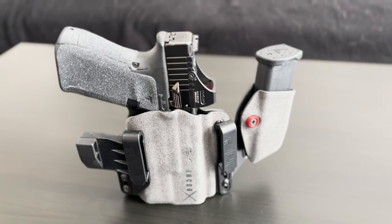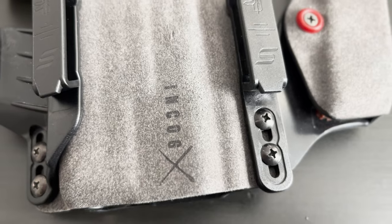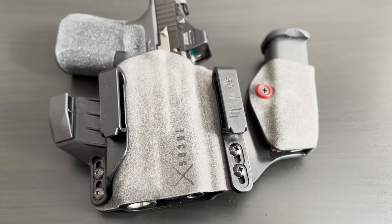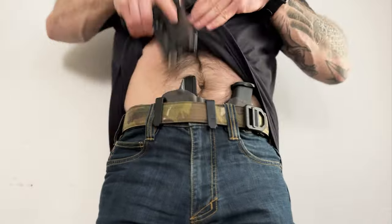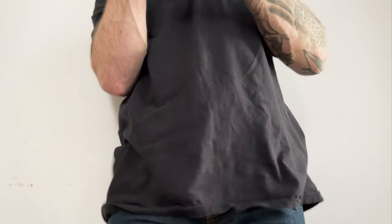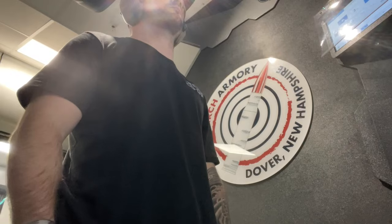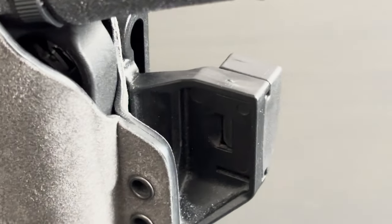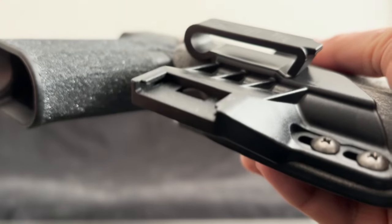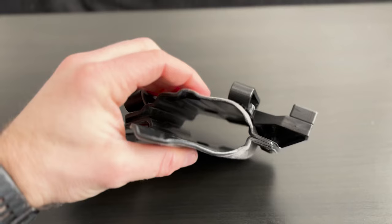Finally, the Safariland and Haley Strategic Partners Incog X. This holster is relatively new to the market. I had used Safariland's outside-the-waistband holsters and knew they were extremely reliable, so I had to buy it as soon as it came out. This holster nails it in several areas. It does a great job concealing your weapon — you can loosen the Phillips screws on the belt clips and slide the holster higher or lower on your waistline. Its concealment claw is very sturdy and extremely easy to change depth, as it comes with three different concealment-enhancing strut shims that angle it more or less against your body and are super easy to swap.